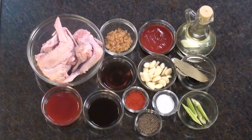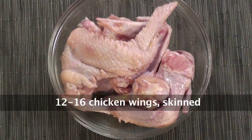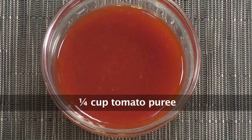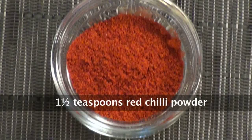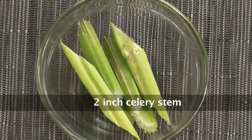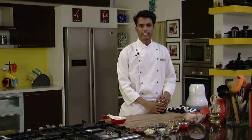To make Tex-Mex chicken wings we would require 10-12 chicken wings with skin, bay leaf, brown sugar, malt vinegar, Worcestershire sauce, tomato puree, tomato ketchup, red chilli powder, crushed black peppercorn, salt to taste, garlic cloves, celery sticks, and oil. So let's get started.